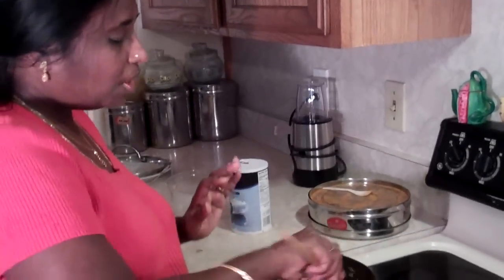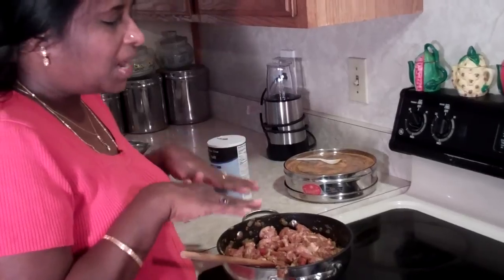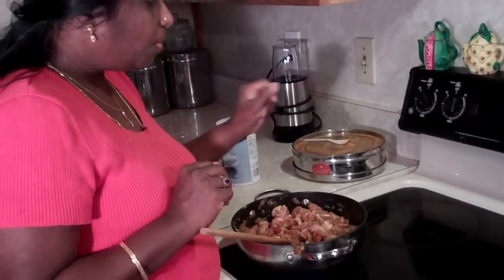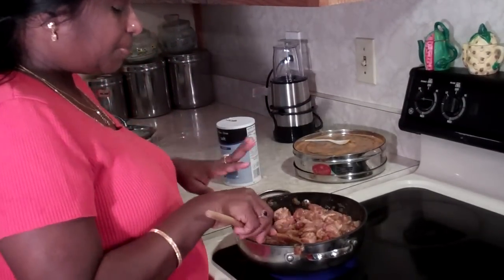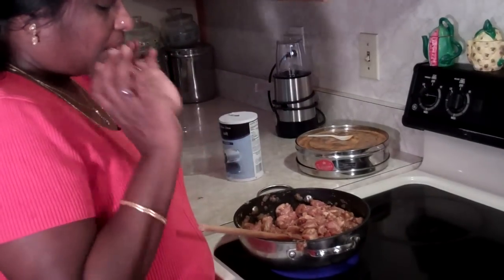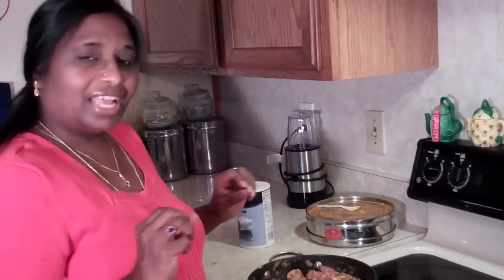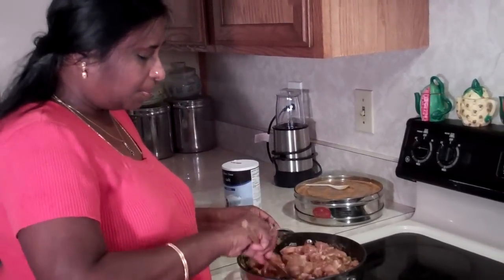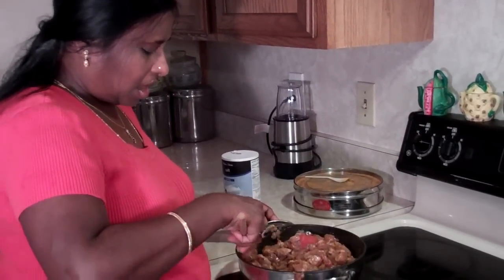Now if you like just a medium to mild curry, stop right here, lower your temperature, and simmer for 6 to 7 minutes. But if you are adventurous and want to make it a little bit hotter, we're going to add chili powder — that's red chili powder with no extra spices added. It's just regular chili powder, or you can use cayenne pepper that you can find in your grocery store. That chili powder is also according to your taste, however much spice tolerance you have.